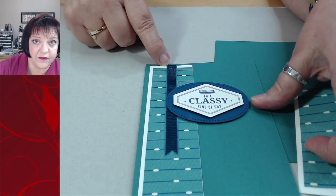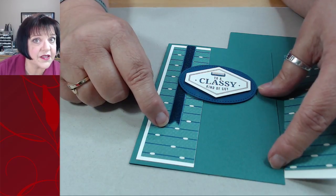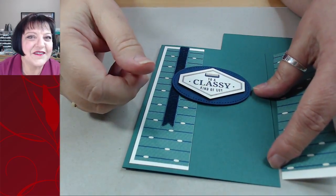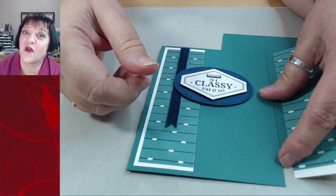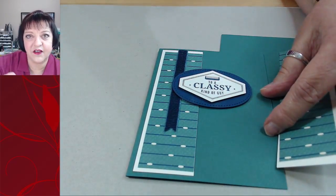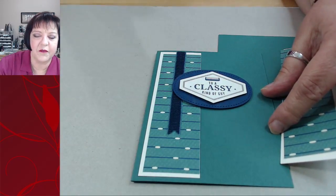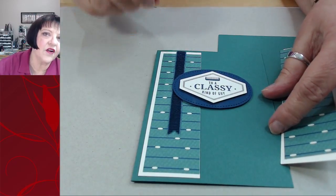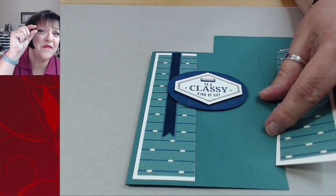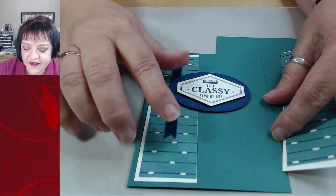They didn't tell you that you had to do math when you did card making. Well you don't have to - but you do if you're going to mass produce. I'm making a total of 38 of these. So I had to figure everything out - what if I made this one three-quarter inches wide, how many can I get out of a page? How many can I get if it's one and a half? I do like to stretch my mind every now and then.